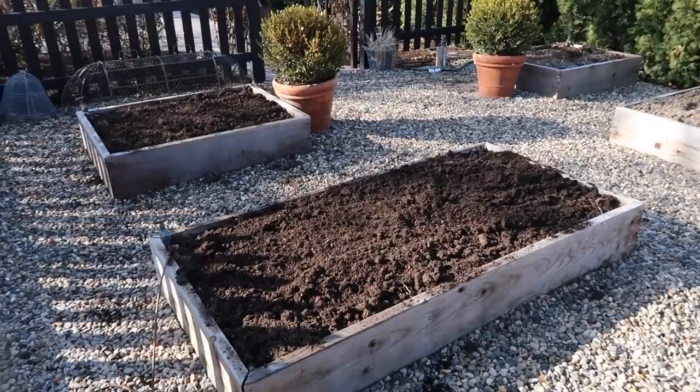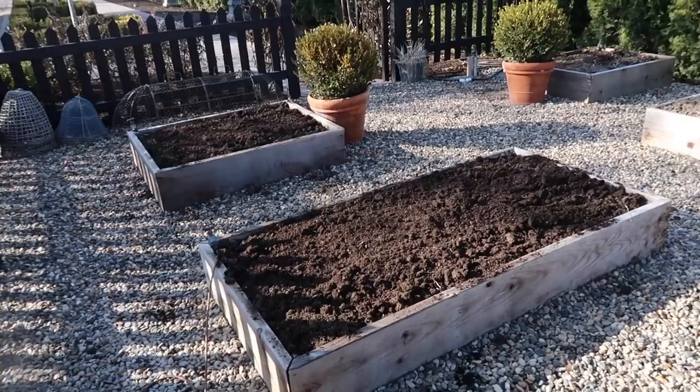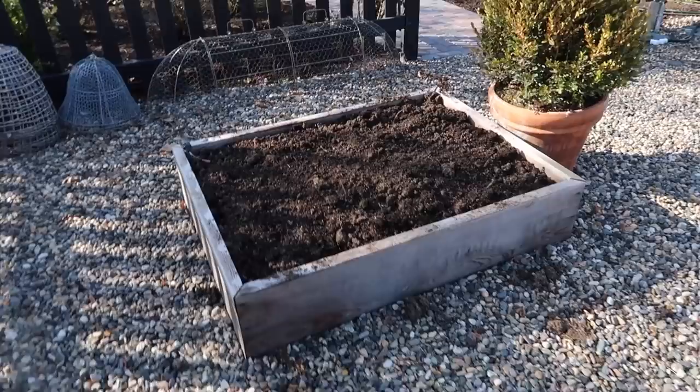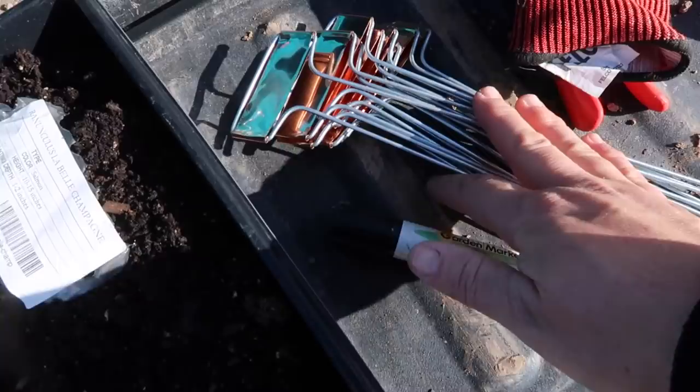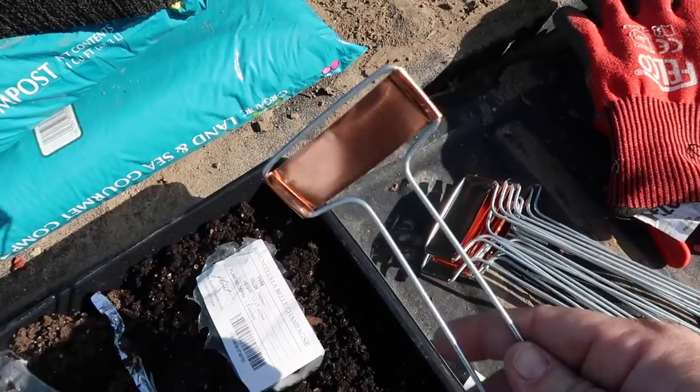Raised beds have been prepared — I just sprinkle the biotone starter fertilizer on generously, I hardly ever measure. Then I use a couple-inch layer of land and sea compost. For this bed, which is a three by six with a 12-inch board, I used about a bag and a half, and for the three by four size bed I used about three quarters of a bag. I gathered a few more supplies: my kneeling pad and some markers. This is important — make sure you know what you have growing and where. These are the copper plant markers from Gardener Supply, which my parents have been using in their garden forever.